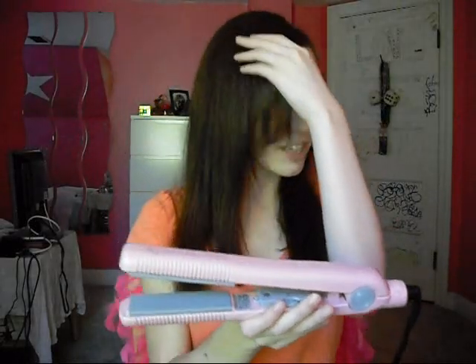I used it today, so obviously my hair is pretty straight. Compared to my old one, it's definitely about the same standard — it gets my hair about the same straightness. It's not completely friction-free like it claims, but I mean, what hair straightener is going to be completely friction-free? There's not a lot of friction, so it's pretty good.